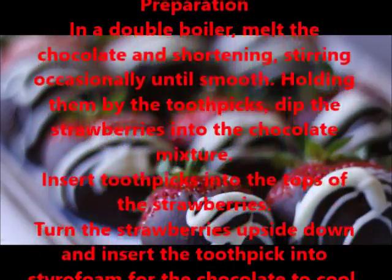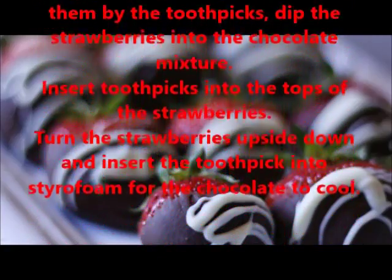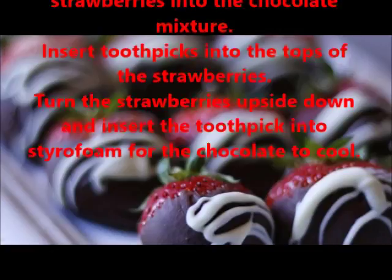Insert toothpicks into the tops of the strawberries. Holding them by the toothpicks, dip the strawberries into the chocolate mixture.